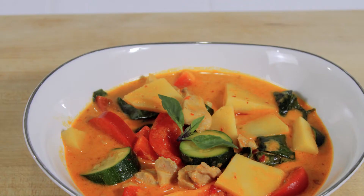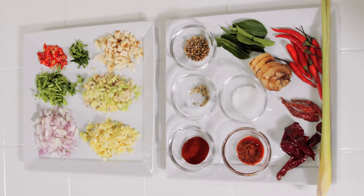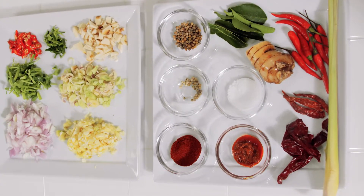Thai red curry with chicken. It is so full of amazing flavors — sweet, spicy, savory, creamy. It is our go-to curry dish when we order Thai.